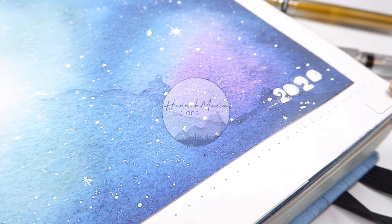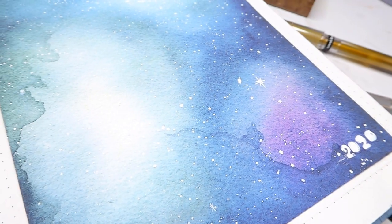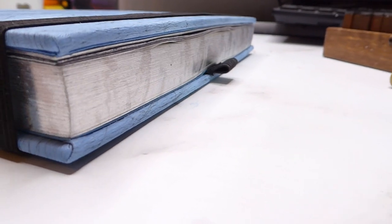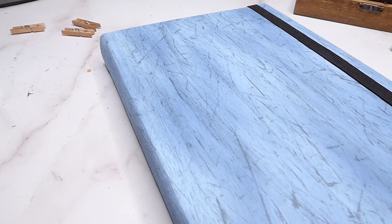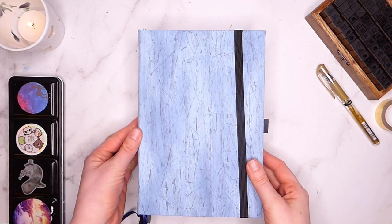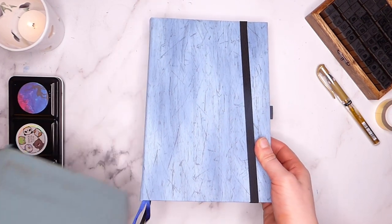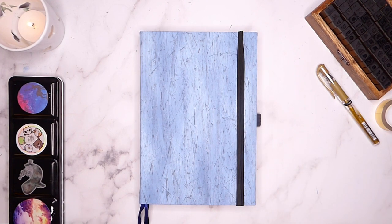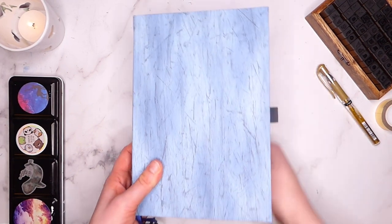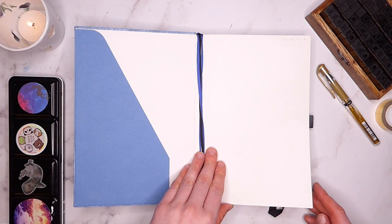Hi guys, Hannah here from HannahMariaPlans and welcome to this video where we're going to be setting up my journal for 2020. I know we're a couple of months in at this point but I couldn't bear leaving that much space in my old journal. I'm currently just finishing up my Archer and Olive A5 size notebook — I'll link my full review — and I'm moving into a Bujo Almanac A5 notebook, which I am very excited about. I've actually had this journal sitting on my shelf since October and I'll definitely be doing a full review once I've had the chance to use it for a few months.